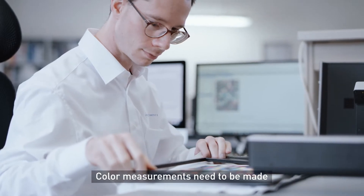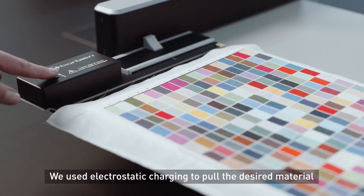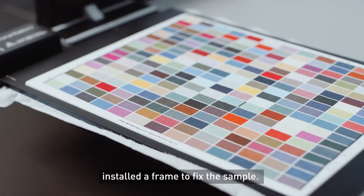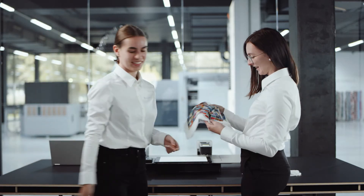Color measurements need to be made on a standardized white backing material. We use electrostatic charging to pull the desired material onto a white surface and additionally installed a frame to fix the sample. The Spectro LFP QB textile sample holder.